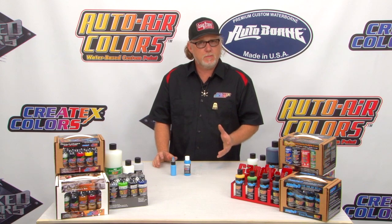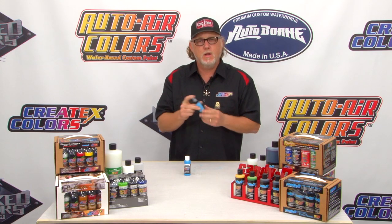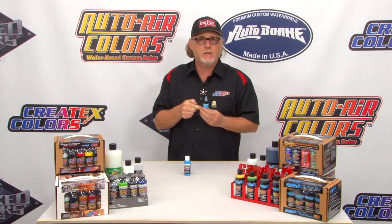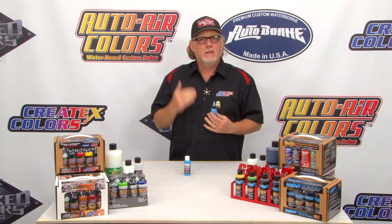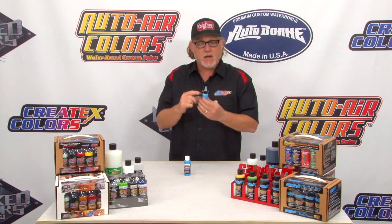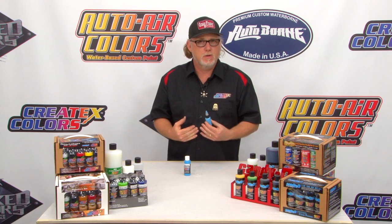When using the 4030, there are a couple of different ways you can apply it. We already have our mix of 4012 and Createx color, and we can now add 4030 if we'd like to. How much? A minimum of 10% — anything less than 10% doesn't really matter. A maximum of 50%. Just add it right in. Remember, when adding it, it is not as thick as normal paint, but it's also not as thin as reducer, so you may need to add a little bit more reducer to this.